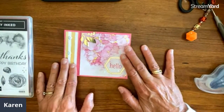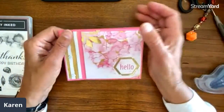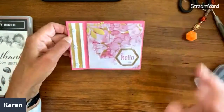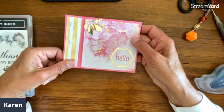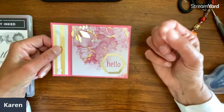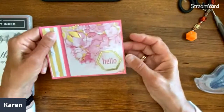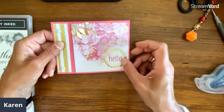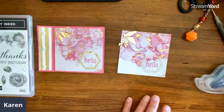On this one, instead of a ribbon, just to show a different idea — I'm going to use brads. Isn't that a really fun look? Kathy said she used brads this way too, and she has some old eyelets she's going to use as well. Anything like that would be a fun thing to do.